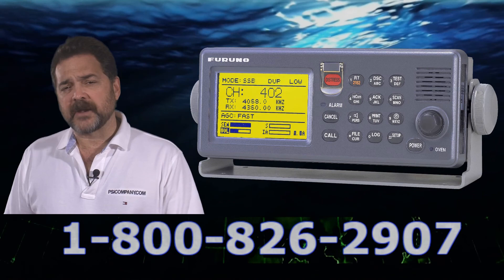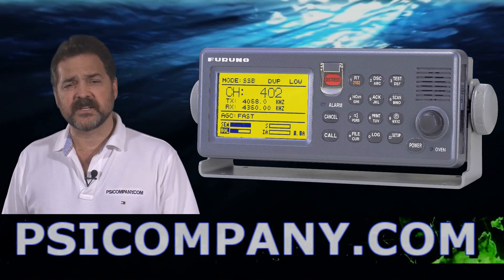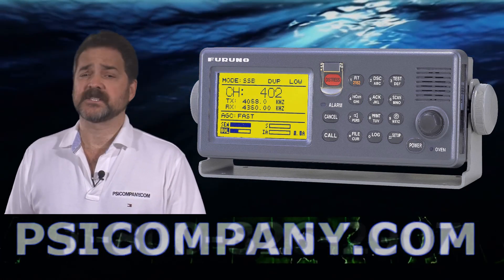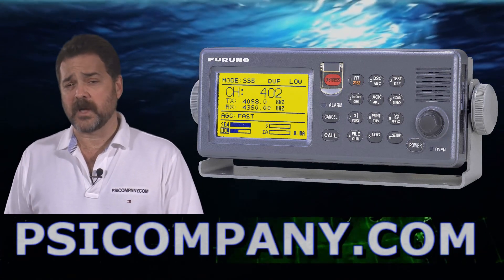Optionally, you can add narrow band direct printers to the FS2570. Sitor is a very often used accessory and it's also one of the requirements in the GMDSS equation. Furuno makes an excellent narrow band direct printer option as well.